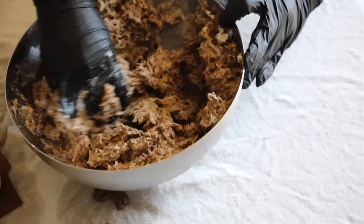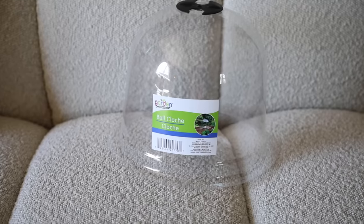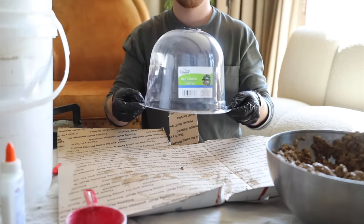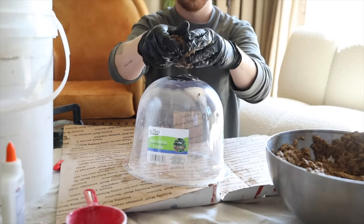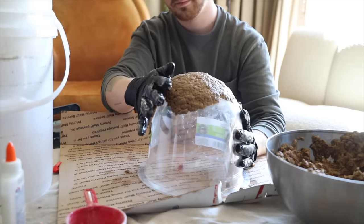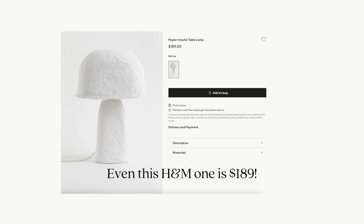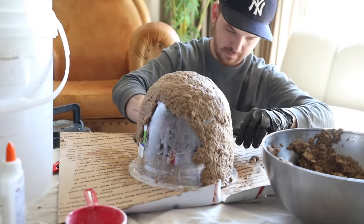Now this mixture is looking absolutely wild — it looks like some sort of faux imitation crab filling or something. Here is the bell dome from the Dollar Store — this is from the gardening section — and here is a cone from the kids toy section. I'm going to be using these as my mold. The dome itself was a bit too thin, so I bought two of them so it would be a bit thicker when I was applying the paper mache on the outside. I am going to be creating a lampshade out of this paper mache. I've seen these online — they retail for like $1,200 to $1,500 — and I wanted to create my own for like $20.